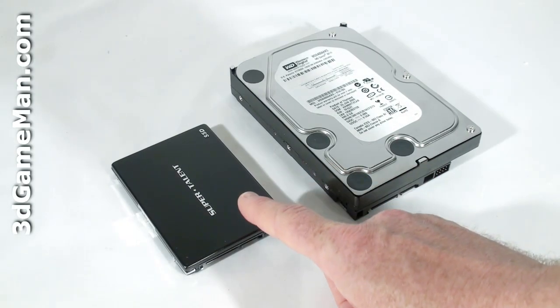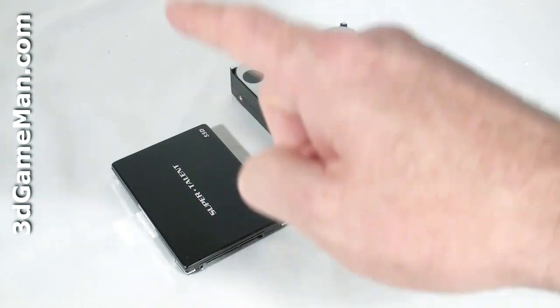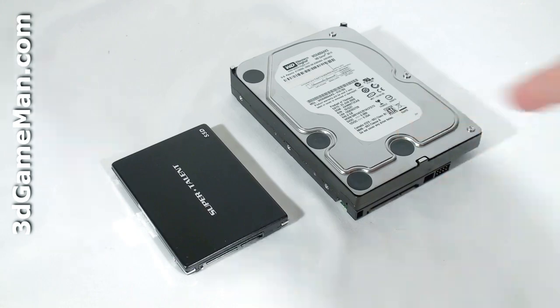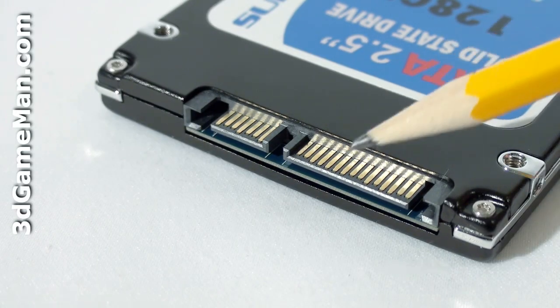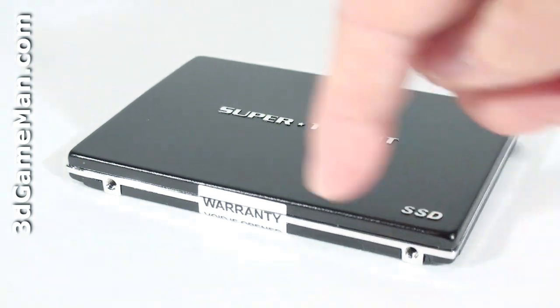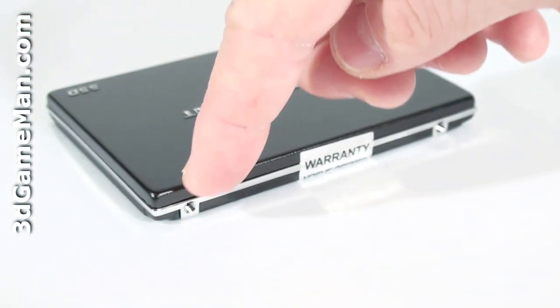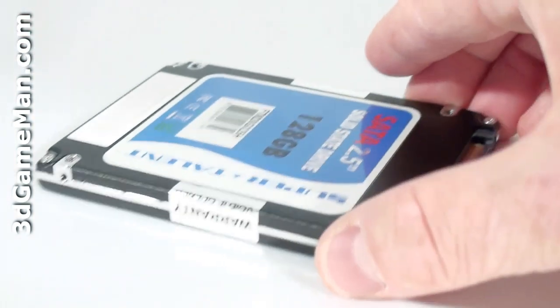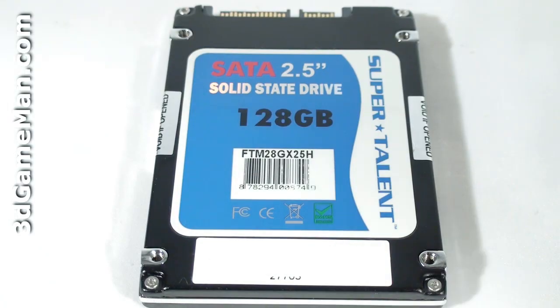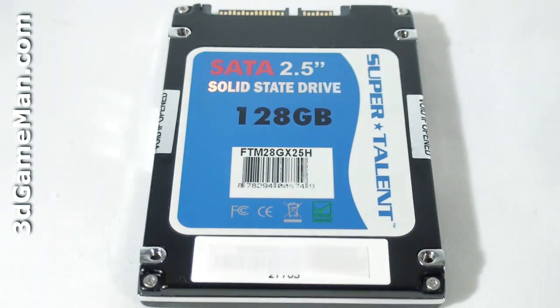As you can see, this two and a half inch Serial ATA solid state drive is much smaller than a standard Serial ATA three and a half inch hard drive. Here's the Serial ATA power connection and the Serial ATA data connection on the sides and the bottom, along with the screw holes for mounting the drive. At the bottom is the model number and serial number.